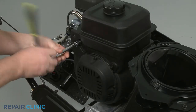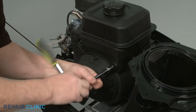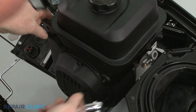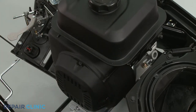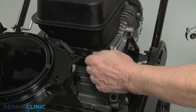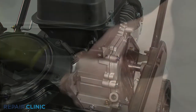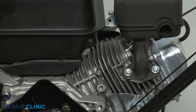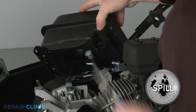Use a 10-millimeter socket to unthread the two nuts and an 8-millimeter socket to unthread the screw securing the side access cover. Pull the cover off. Use the 8-millimeter socket to unthread the two mounting screws securing the trim and fuel tank. Unthread the additional screw on the left securing the tank. Release the clamp to detach the fuel hose, and you can fully remove the tank.